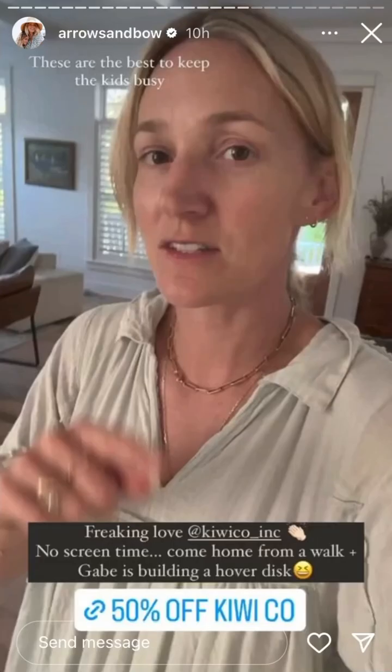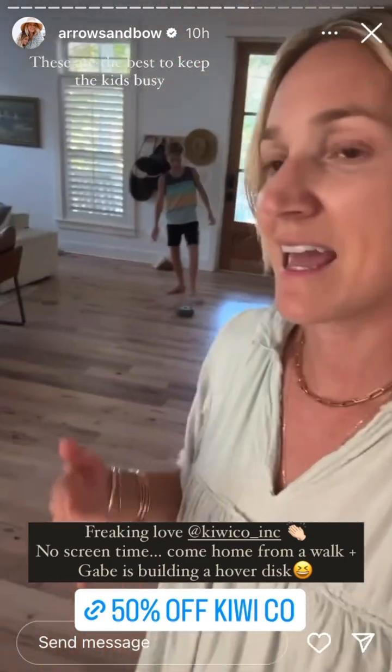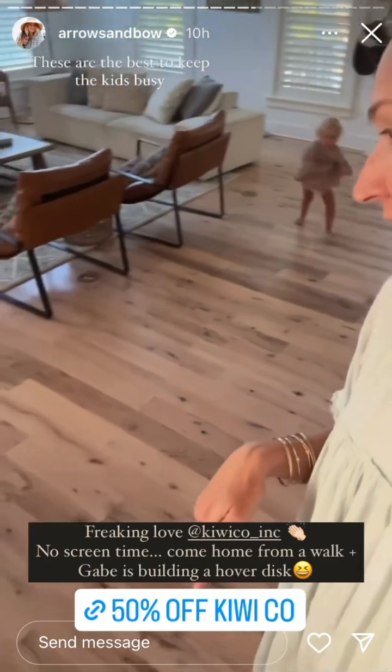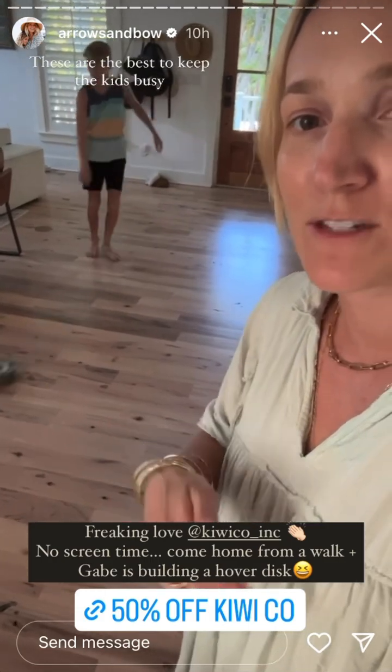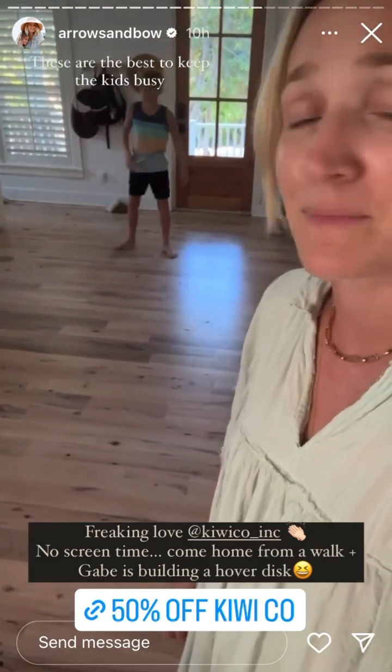I love KiwiCo so much. After school, I don't want the kids watching TV — I want their hands busy and their minds learning. Gabe just made this hover disk. It's so cool. I have a 50% off code if it's your first month — you get 50% off. These are just such great gifts, or after-school activities, or just anything to keep them busy.